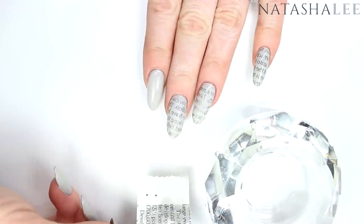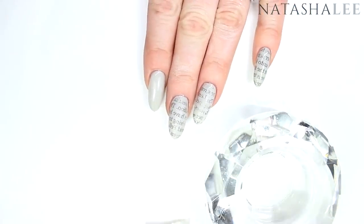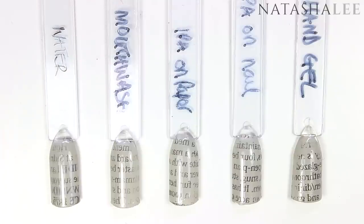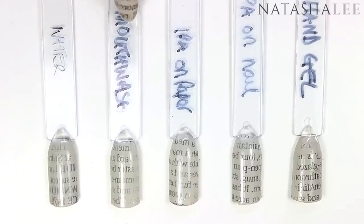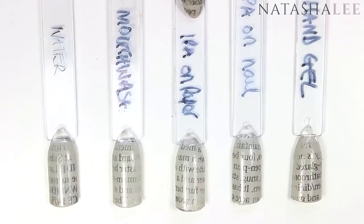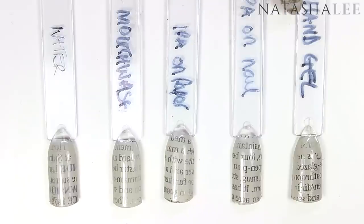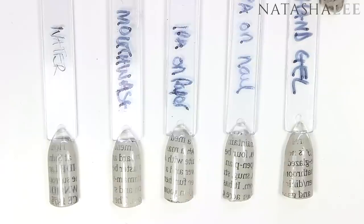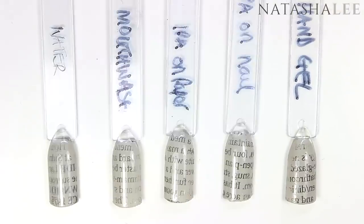If you don't have isopropyl alcohol, rubbing alcohol, or surgical spirits, you do have some other options. On the far left we have water, and you can see it actually came up really well. I tried out some Listerine mouthwash, which really surprised me how well it came out. Then alcohol applied to the paper, and alcohol applied to the nail — which is my preferred choice. I also tried some alcohol hand sanitizer gel and that actually worked quite well.